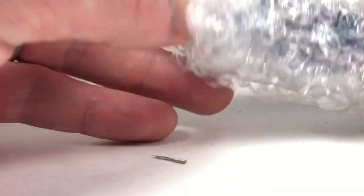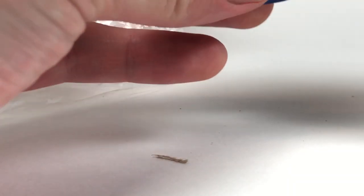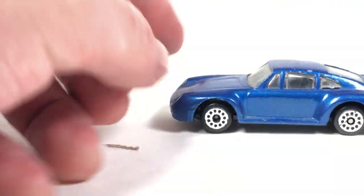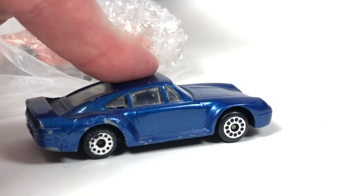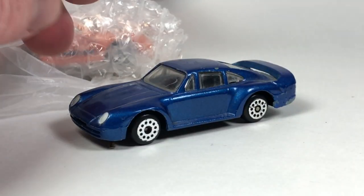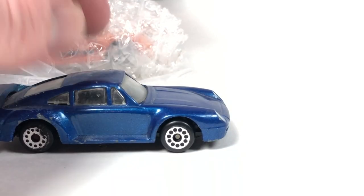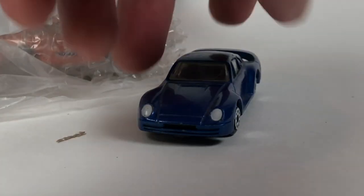We got another one in bubble wrap. Oh, it's a 959 — and this one's in rough shape. Some weird no-name brand, probably like a Maisto or something. Porsche 959, this one's blue. Looks all right, kind of cool — just an oddball. I collect Porsche 959s obviously, so we need to get a mint example of that maybe.